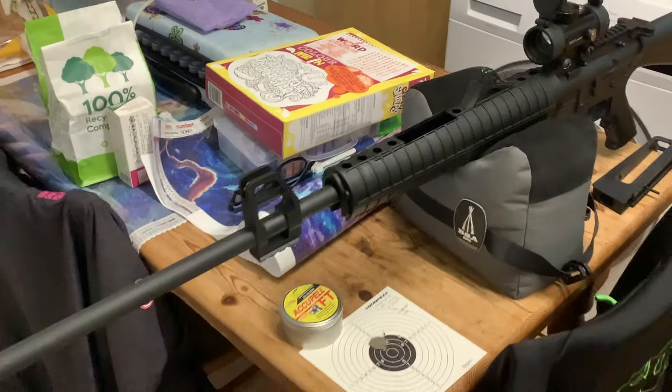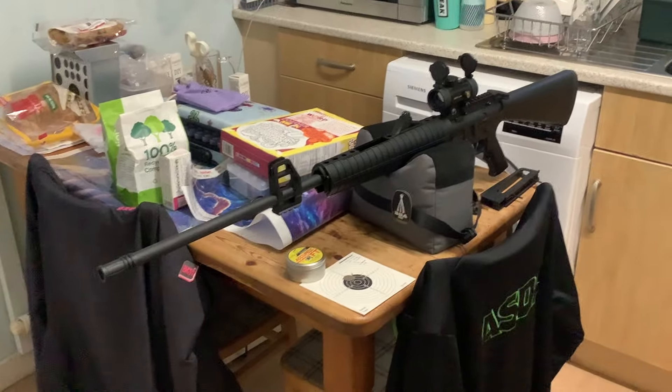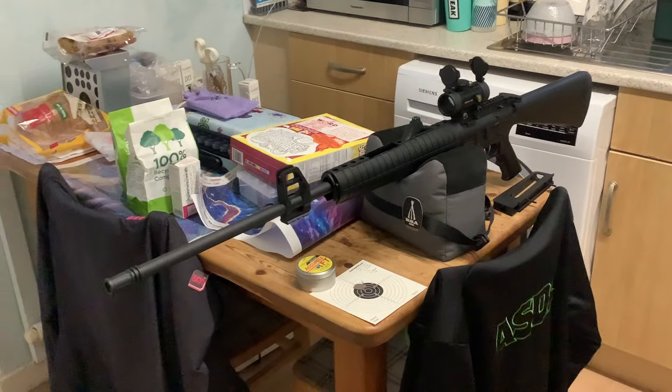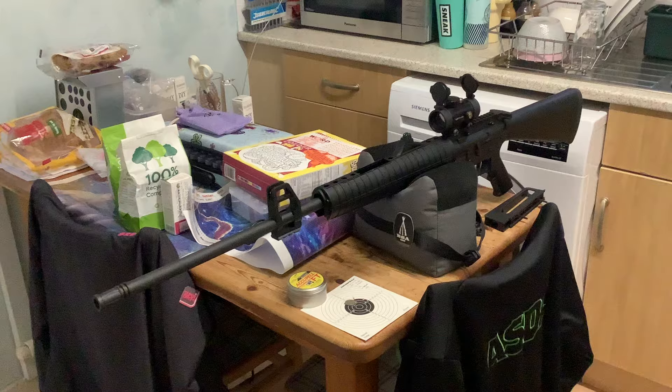This rifle is very affordable — about £100 to £110 UK — and the red dot is about £18. Obviously all you need then is a tin of pellets because it's just a break barrel. It seems to work very well.